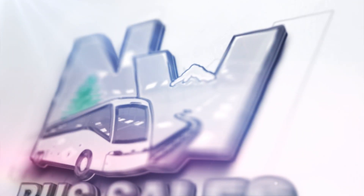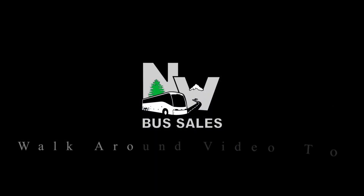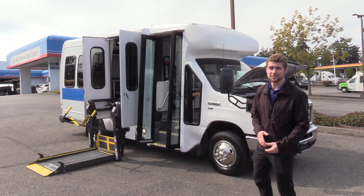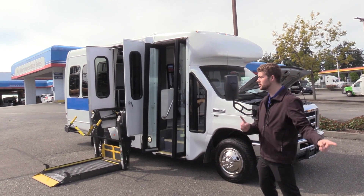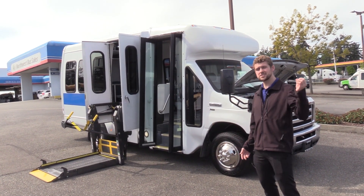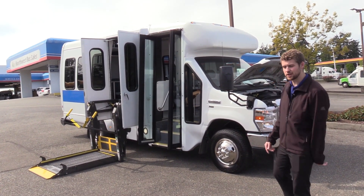Northwest Bus Sales. Good afternoon everyone. My name is Jack and I'm at Northwest Bus Sales. Today I'm going to be showing you a 2014 Ford Startrans. This is a front lift ADA accessible shuttle bus, non-CDL in all 50 states. I'm excited to show it to you. Let's check it out.